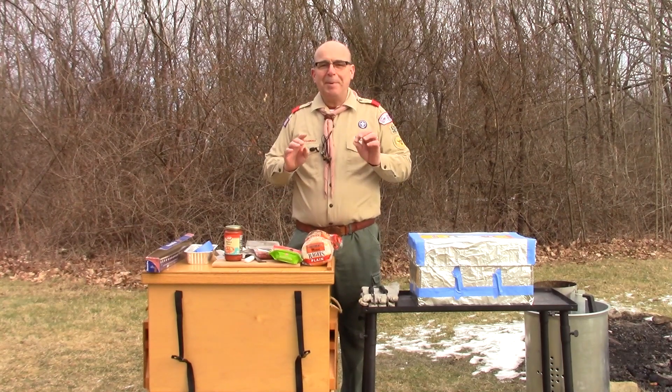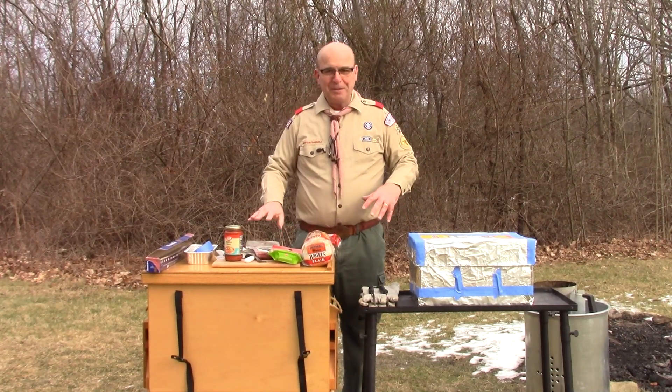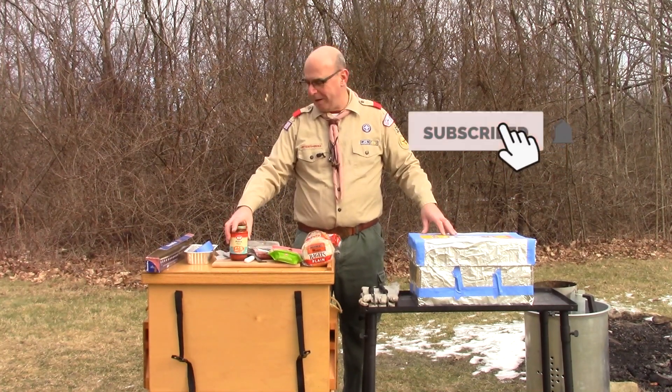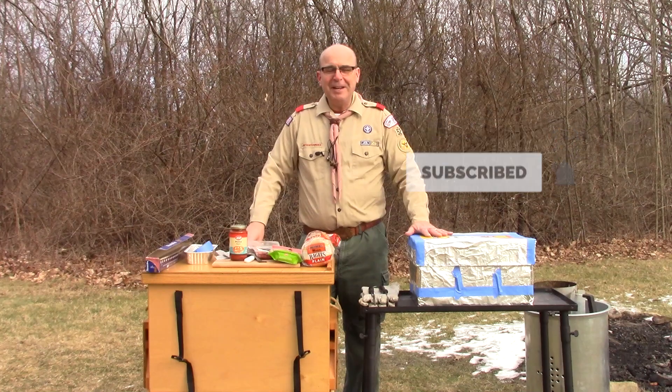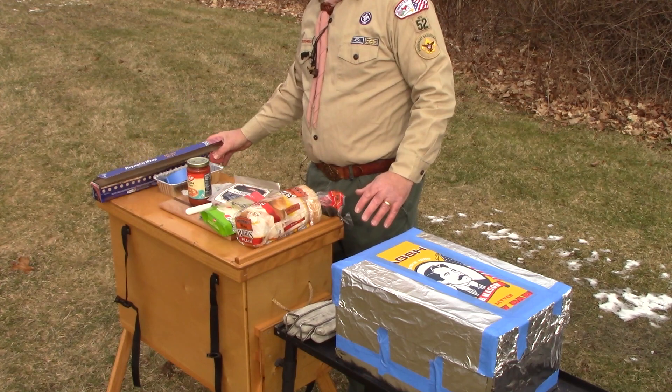Today we're going to be making pizzas with bagels as our crusts. We're going to put some pepperoni on it, some mozzarella cheese, and of course some tomato sauce. Our pizza oven is made out of a copy paper box, and we use some good heavy-duty aluminum foil.